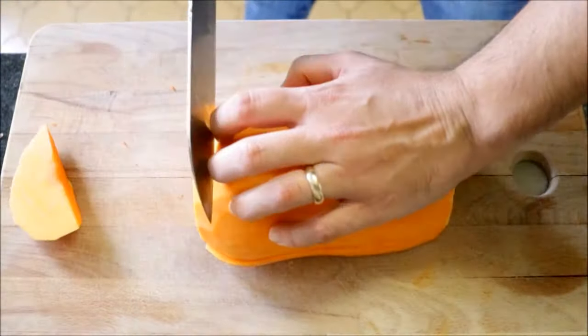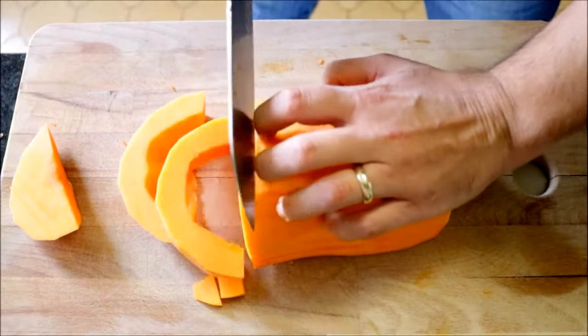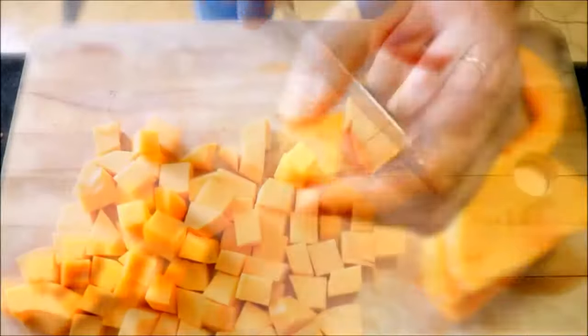Now we can start cutting up all our ingredients. Let's cut our pumpkin into some small chunks, finely mince two cloves of garlic, and finely dice half of an onion. This is about the size you want each chunk to be — about half inch by half inch.